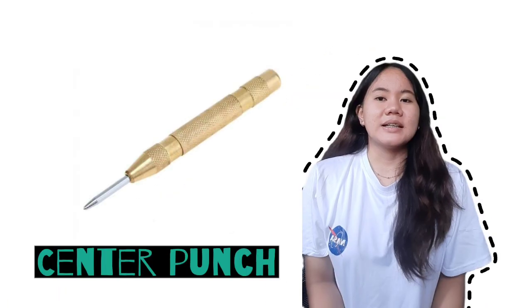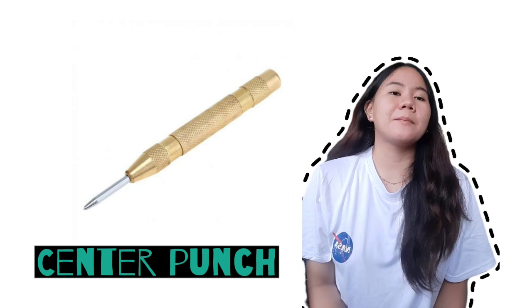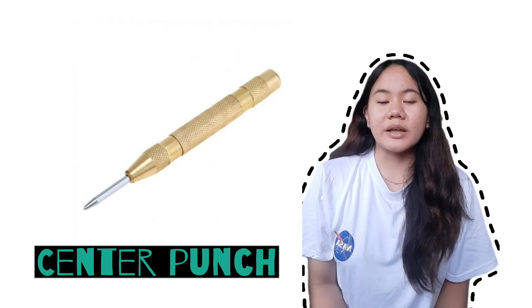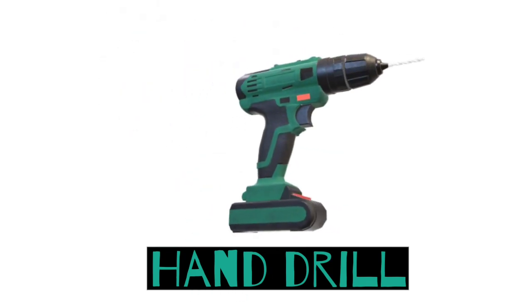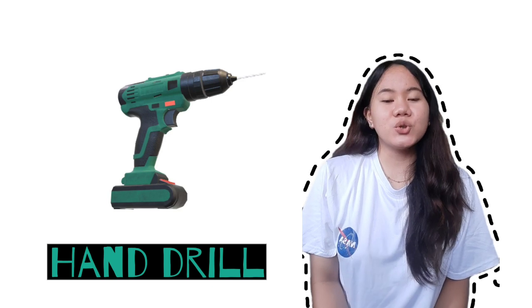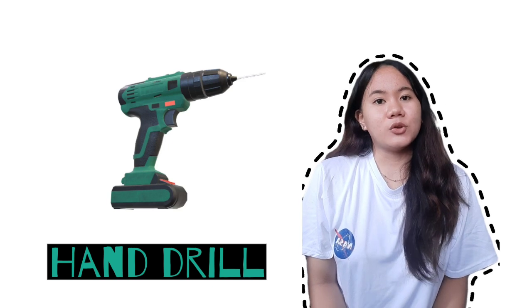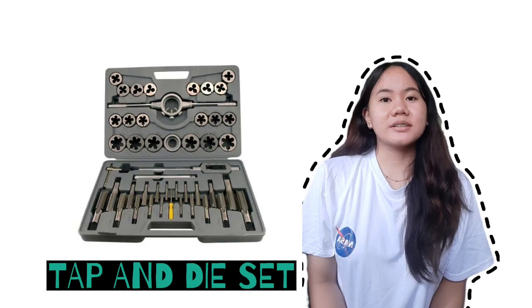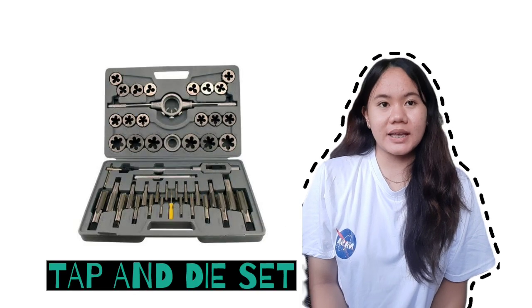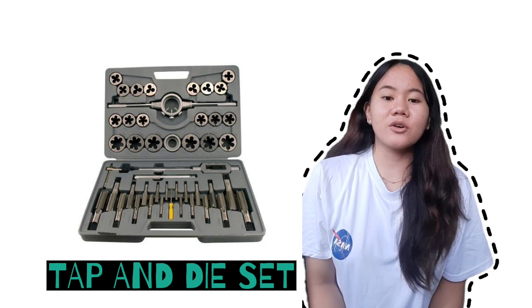Of course, before doing tapping, there are things we need to prepare. Center punch: this is used to start a hole, or we can say to mark the point to be drilled. Hand drill: since we are doing hand tapping, we need to use a hand drill. We need to drill the marked point to start a hole followed by a thread tap. Tap and die set: the tap and die set contains various sizes and types of thread taps and thread dies, but we need only one thread tap of the correct size for the drill bit.